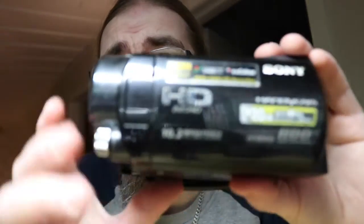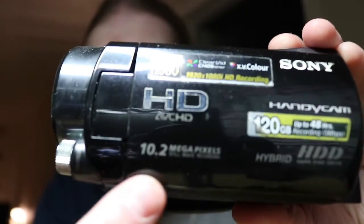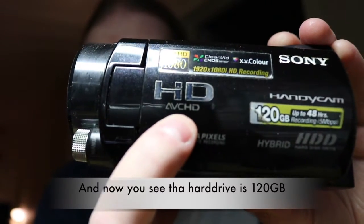The only problem was when I was about to edit the video files in iMovie on my iMac. I was struggling like hell. The AVC HD files that this camcorder makes needed to be converted to be able to edit in iMovie.